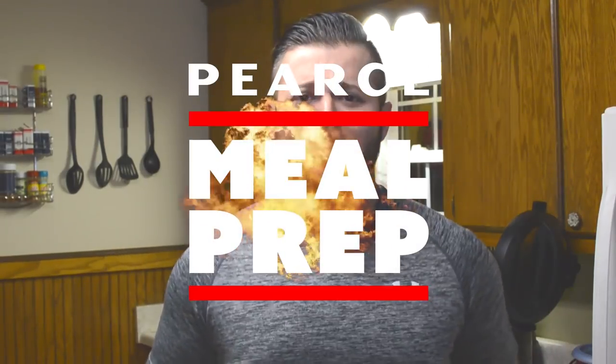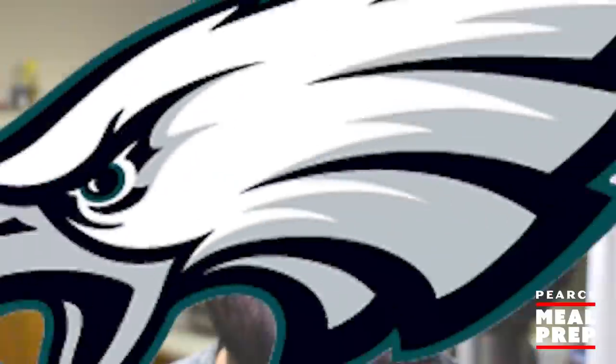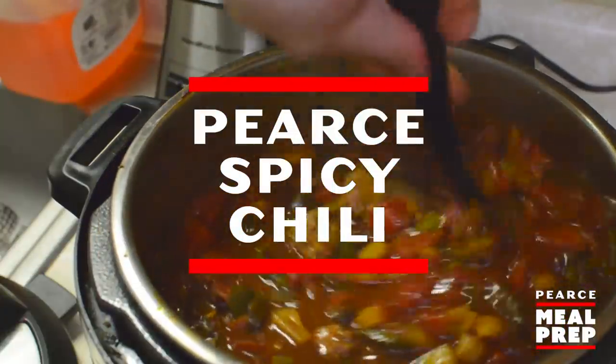Hey everybody, and welcome to another installment of Pierce Mill Prep. I hope everybody's doing great this week. Considering the fact that the Dallas Cowboys lost in the playoffs at home last weekend, I'm doing great. Now here in the winter months, there almost isn't anything better than a good old bowl of chili. So today, we're making Pierce Chili. So let's get to it.